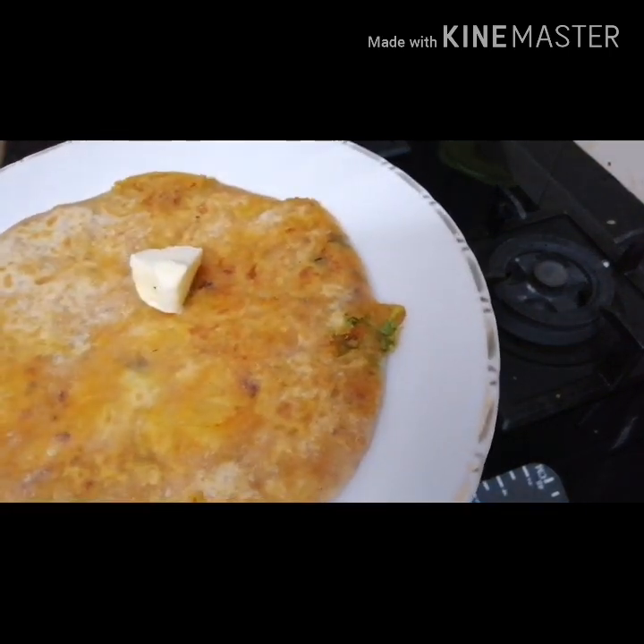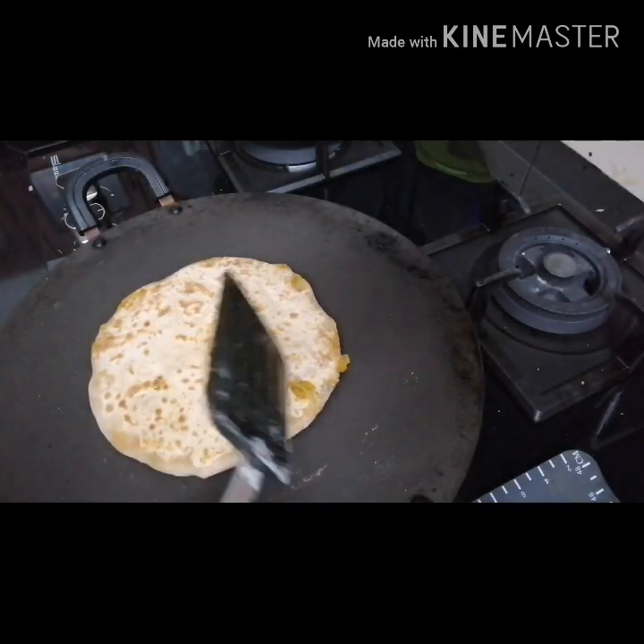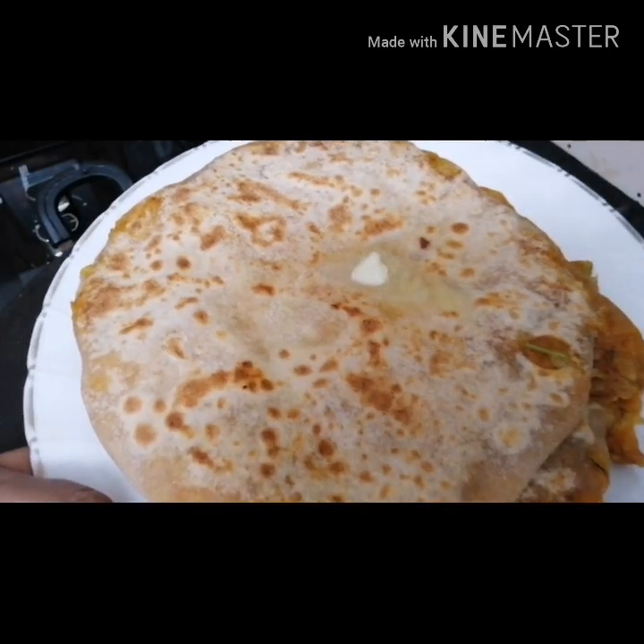This is the butter truck. Put the butter truck on the other side and take a look.